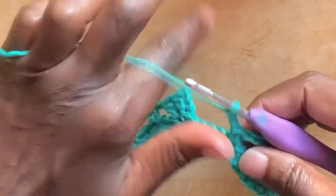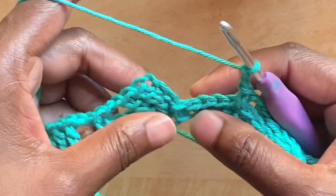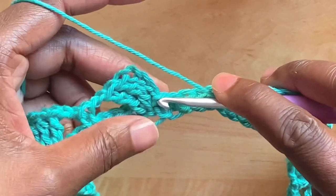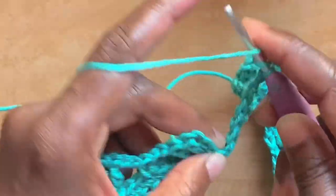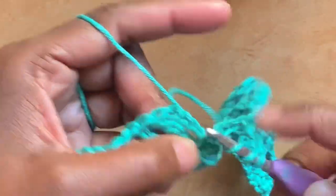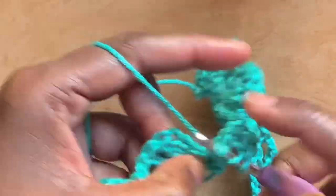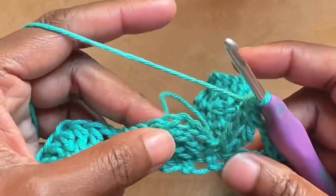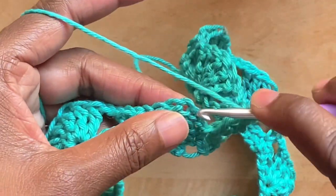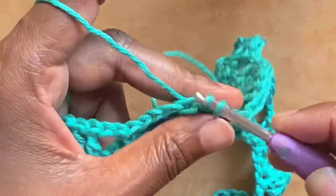At the end of round two, I've chained two and have three stitches to go, so right at the bottom of that first chain four I'll work two triple crochets — that's one, two — and to end the round, slip stitch into the fourth chain from chain four to join.